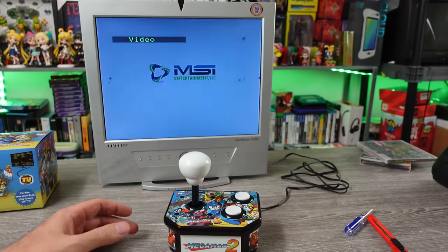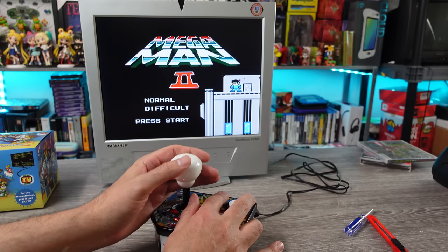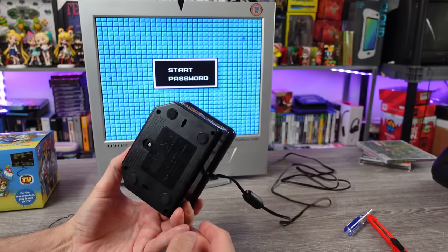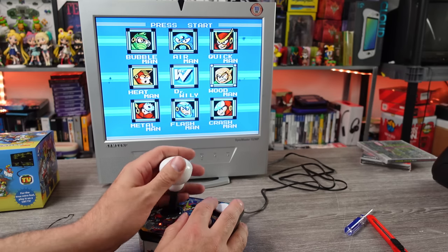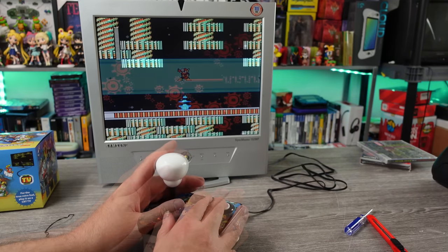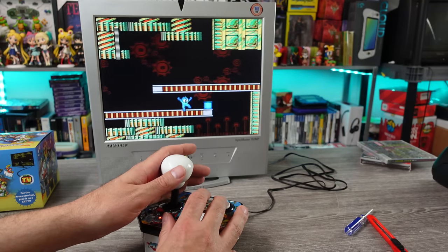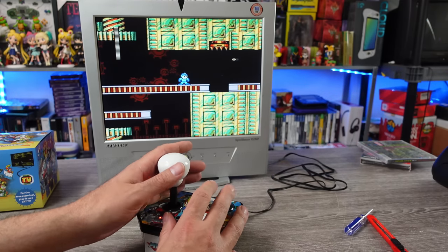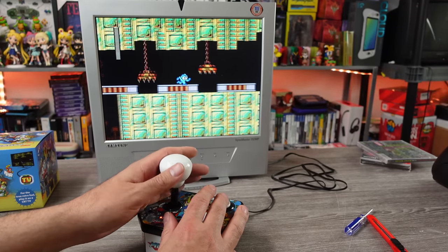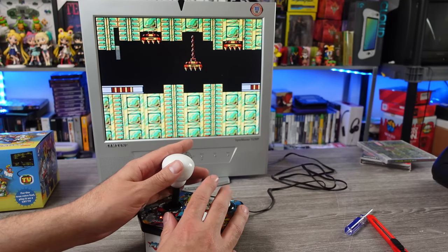Alright, let's check this thing out. Capcom. MSI Entertainment. Licensed for use by MSI. That's all it is. Son of a bitch. Mega Man 2. I just bought Mega Man 2. Alright, we got to open this thing up too. Let's see what it looks like on the inside. Oh my God. Wow. Is this just an NES on a chip with one game on it? These fools, man. They could have put all six NES Mega Mans on here and they really wouldn't have had to do anything. It wouldn't have cost them any extra besides the licensing. Yeah, I'm pretty sure this is not being emulated. I think this is just straight up NES on a chip.